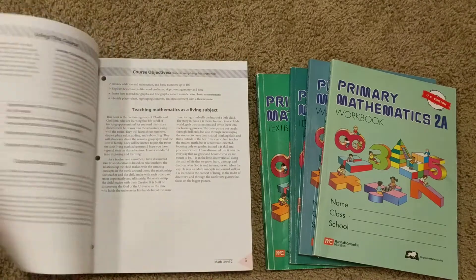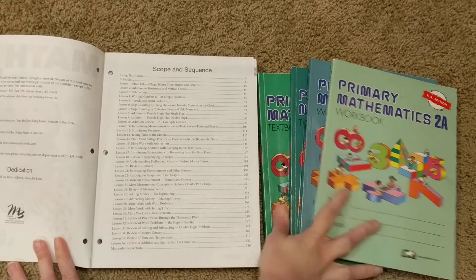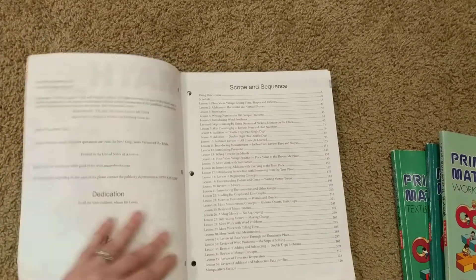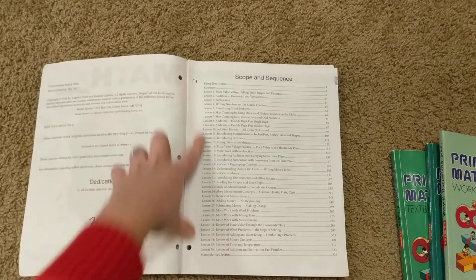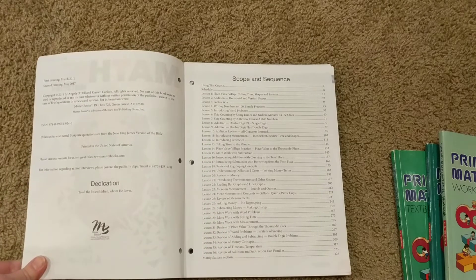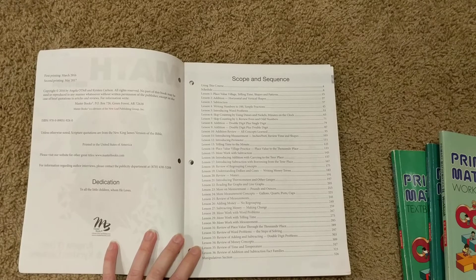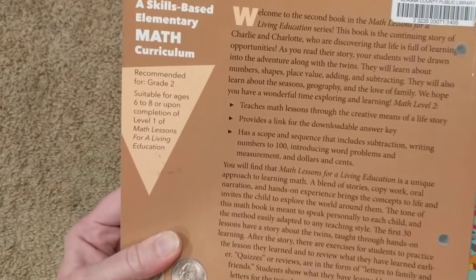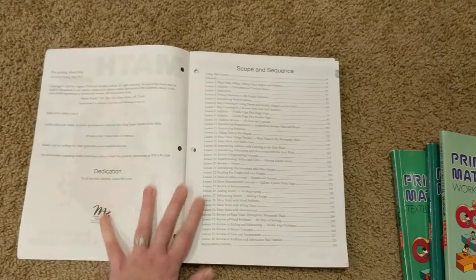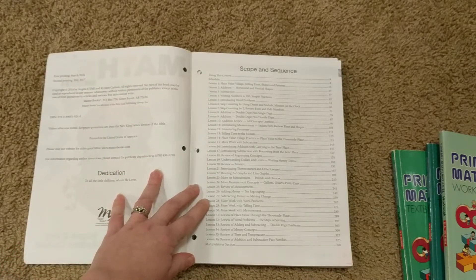The first thing I'll do is open up to the table of contents, or what they call the Scope and Sequence. I'll move this out so you can zoom in. I'll leave a link below where you can look at the PDF preview on the Masterbooks website. But before I get into content comparisons, I want to mention the number of lessons. Math Lessons for a Living Education is actually scheduled — there's a schedule here that goes all the way up to 180 days of assignments and activities, scheduled by week, so 36 weeks.